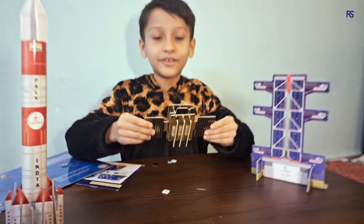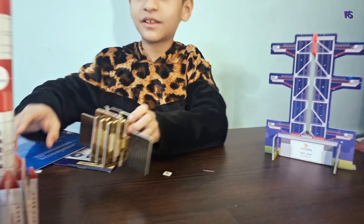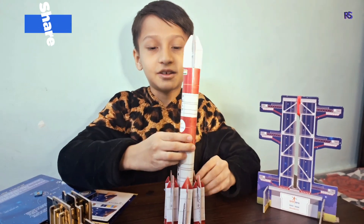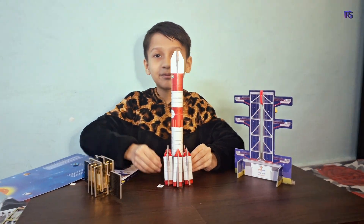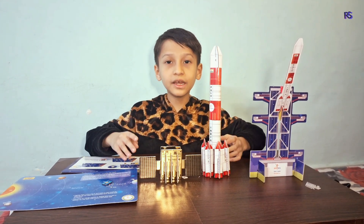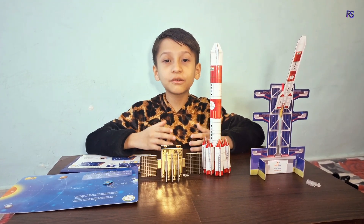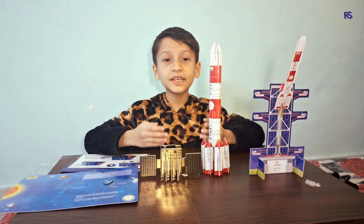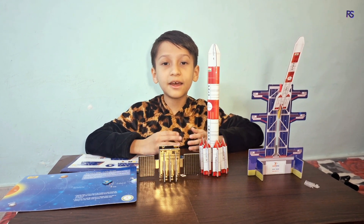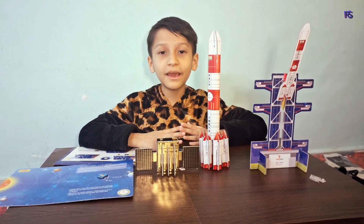These are the final look of the models. I had so much fun building this Surya Yarn Mission, and this is the perfect way to learn about India's solar mission. If you are a space fan like me, you will love it too. Hope you like my Surya Yarn unboxing video. Thank you for watching — please like, share, and subscribe to my channel.